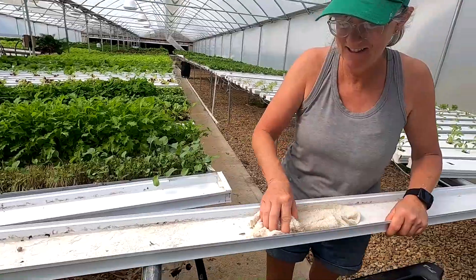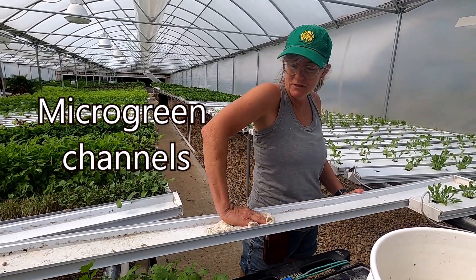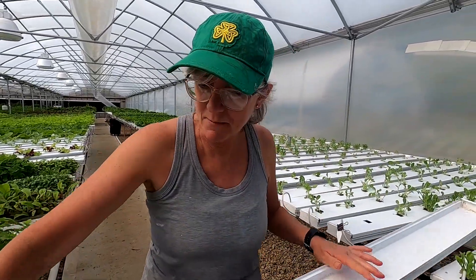Hi mom. Hi sweetie. Just coming to see you. What are you doing? Getting us ready to plant some microgreens.